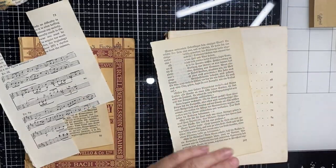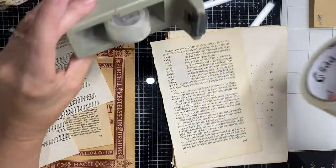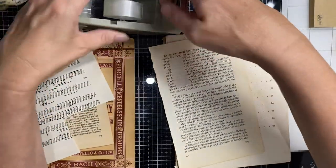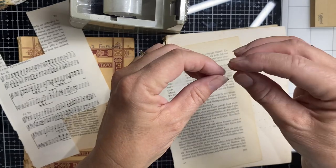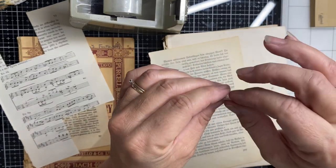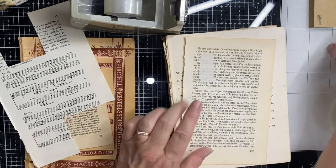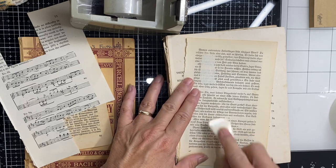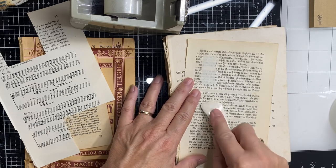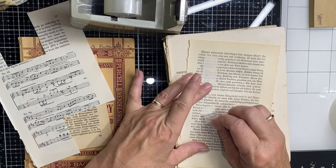First things first - a bit of sticky tape. We're going to do some big ones and some small ones. I just use the standard sticky tape to start with. What I like to do is fold over an edge, which will make it easier to get off later on. Sit it on your book and push it down. I use my bone folder and just make sure it's on nice and tight. And then we're just going to peel it off.